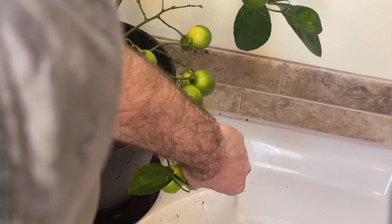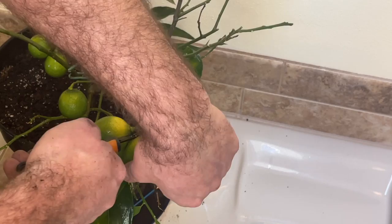Now we're going to thin out the fruit to make sure it's not weighing down any of the branches too much, and to make sure everything is getting the proper amount of nutrients.